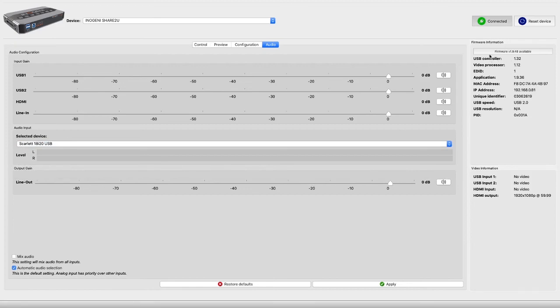Over here on the right it gives you some of the vital statistics about what's going on and how your device is connected. You also have a firmware update button available, and you can reset the device from this panel too.